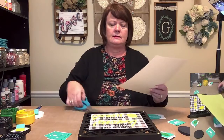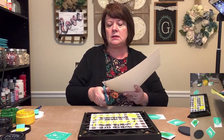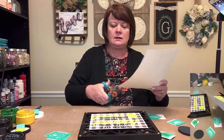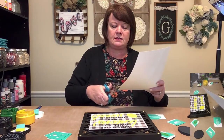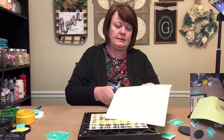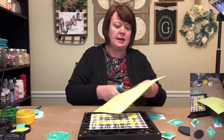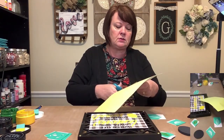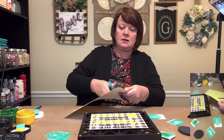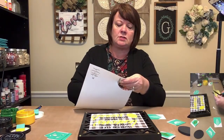February the 18th is the in-person class in my home, and February the 25th is the virtual class — that's the last Thursday of the month. Anybody who signs up for the in-home class and cannot make it — you've already paid — I will get all of your materials to you and then you can just do it virtually. So you won't miss out on the project. You'll still get all of your stuff and can make it virtually later.